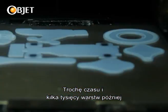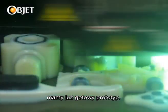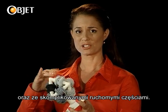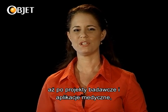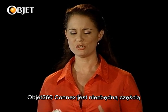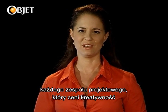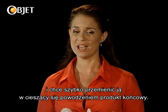A short time later, with a few thousand layers, we have our finished prototype, complete with your different materials and even complex moving parts. From consumer goods and electronics all the way to research departments and medical applications, the OBJET 260 Connex is an essential part of any design or business team who value creativity and want to rapidly turn that creativity into a successful end product.